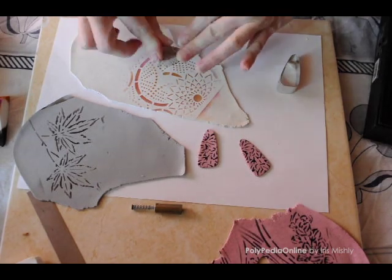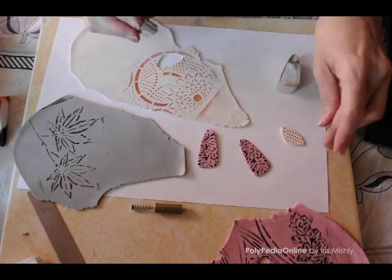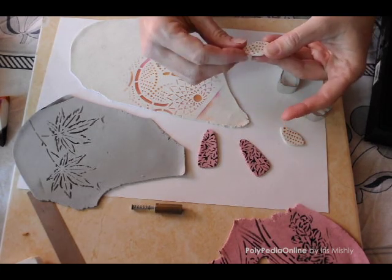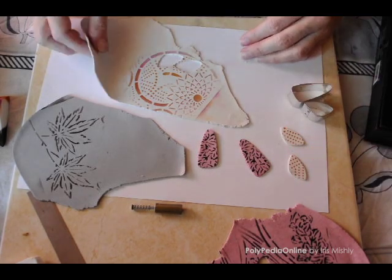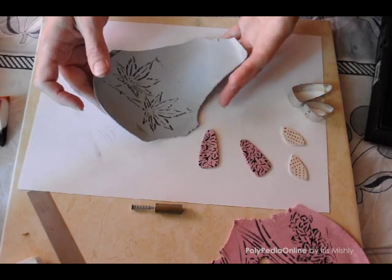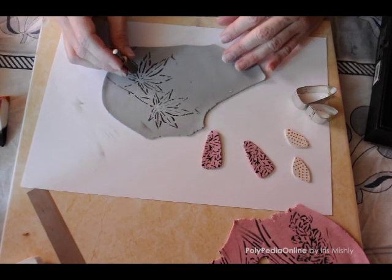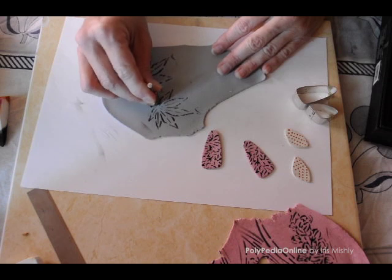Second layer: white clay. You can smooth the cut if it's not perfect. And the final one — although the pattern is a little bit big for this cutter size — will be the gray. Looking for the right spot and cutting.